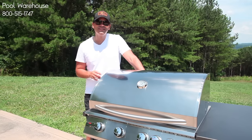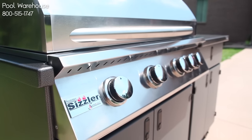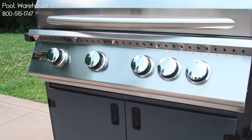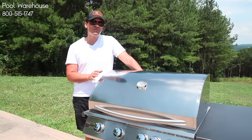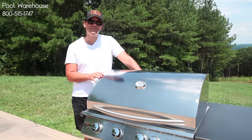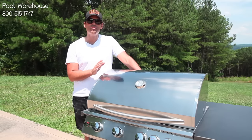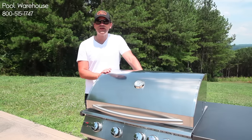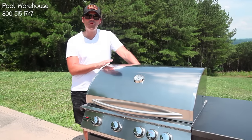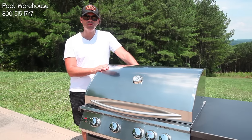Hey guys, it's Jones with Pool Warehouse and today we're looking at the Sizzler Grill by Somerset. Now Somerset makes one of the best grills in the country. A couple things I really want to point out: you get a lifetime warranty on the frame, the housing, the grates, and the burners on the inside. Not a lot of manufacturers do that, but Somerset definitely stands behind the product. They make their grill from 443 stainless steel, so it's a very high-end, definitely very durable stainless steel.